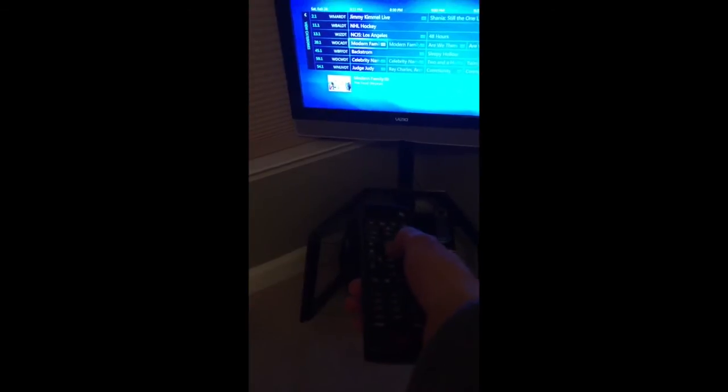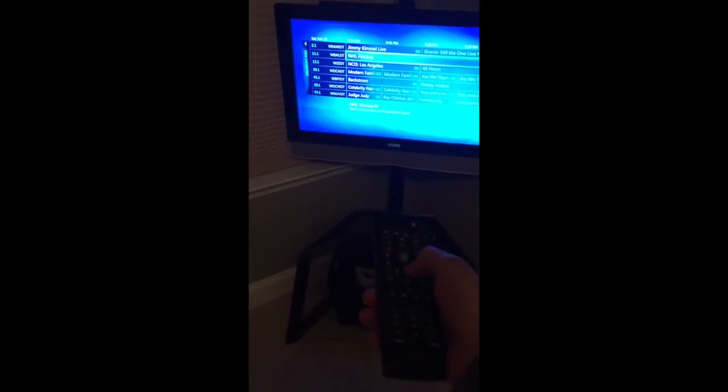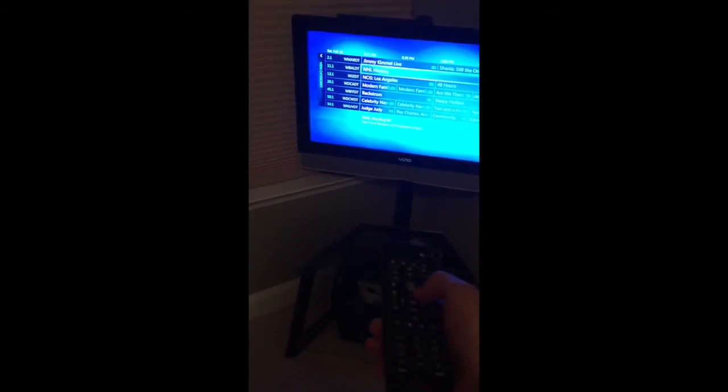I'm going to pull up live TV so you can see what I intended this to be used for, and where it has really disappointed me. I have an over-the-air antenna hooked up to an HD Home Run dual tuner, which is an awesome network TV tuner. The guide is up here and it's kind of sluggish — just clicking buttons on the remote and it's just slow.